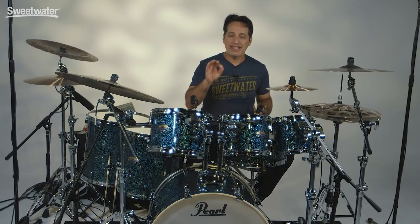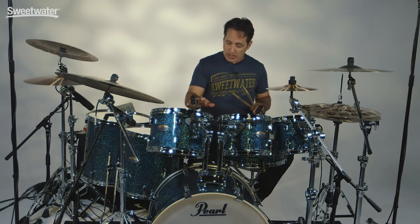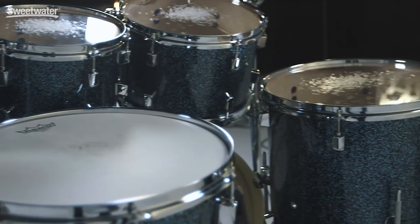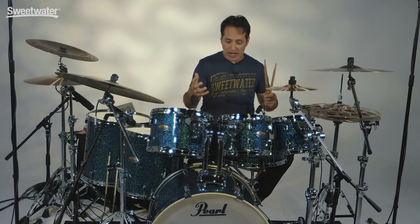The color of the drum kit today is the Ocean Galaxy Flake. There are two other colors as well — the Slate Galaxy and the Crimson Galaxy. The Slate is a silver sparkle, Crimson is a red sparkle. Without the lights on it looks a little green, but when they put the white lights on in the studio it has a little bit of a bluish tinge and it really looks like the color of the ocean. The flakes are big so it's going to stand out on stage really well. Really beautiful, and it's really high quality Del Mar wraps, so you know you're getting quality in the wrap as well as the shell construction.